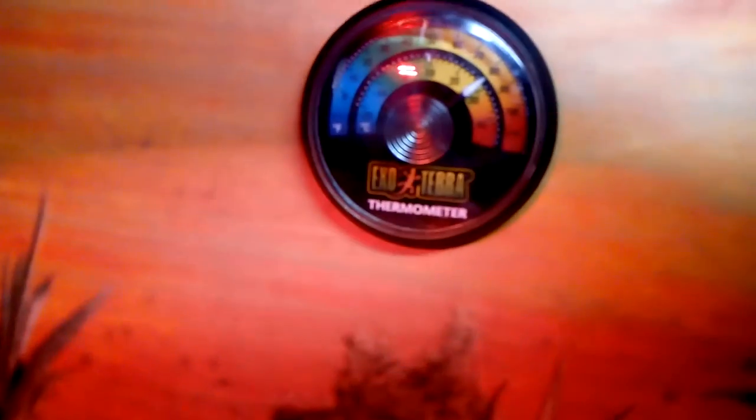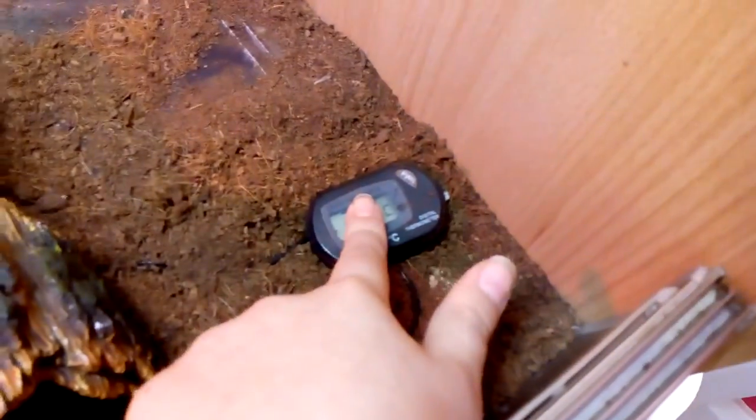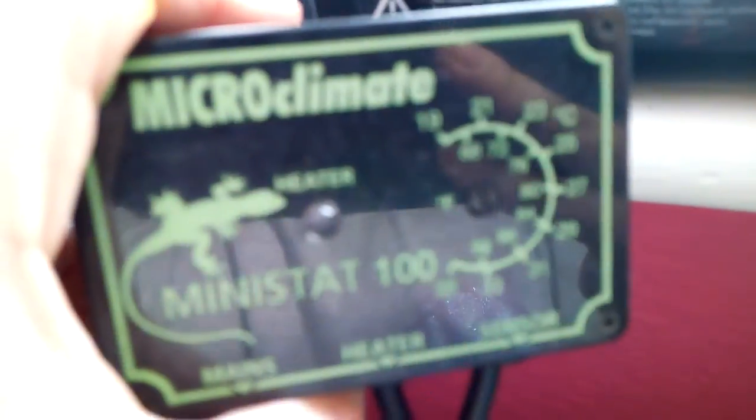I also have a thermometer to read the whole temperature of the tank. You also need a heat mat — I have a 6 by 11 inch heat mat — and a thermometer to read the temperature of the heat mat, plus a thermostat to set the temperature of the heat mat.